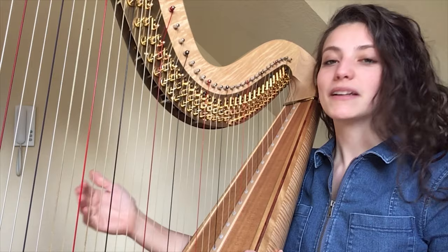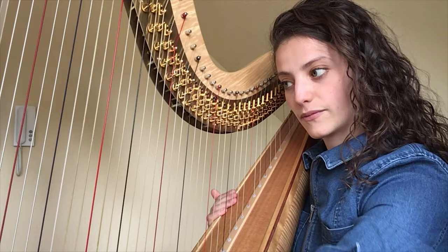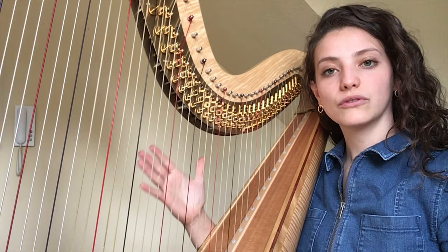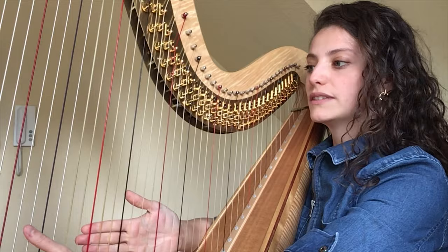And if you look in the other direction, the higher the string is, the higher the tone will sound. The colors help me only to recognize what tone I am playing. The red strings are C.